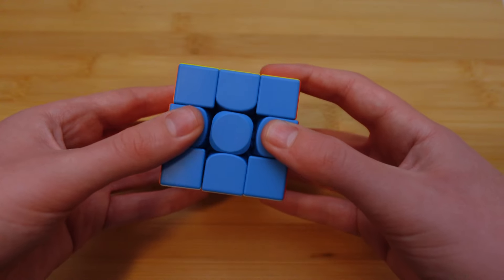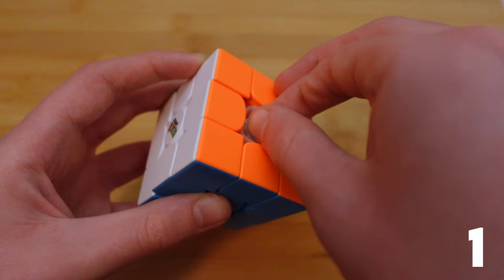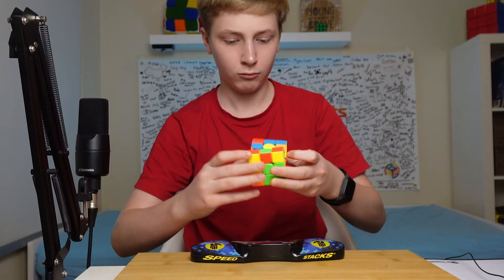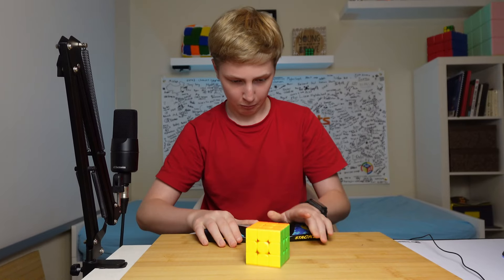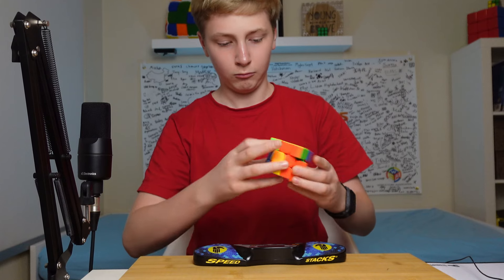For me personally, the tension out of the box is pretty perfect, and I like the spring compression set to three. The cube feels sort of papery, but not in a bad way, and it's fast and dry out of the box. If you want, you can add lubricant to fine tune it to exactly the feeling you like. I opted for just a few drops of lubricant, so it retains some of that fast, papery feeling that I like.